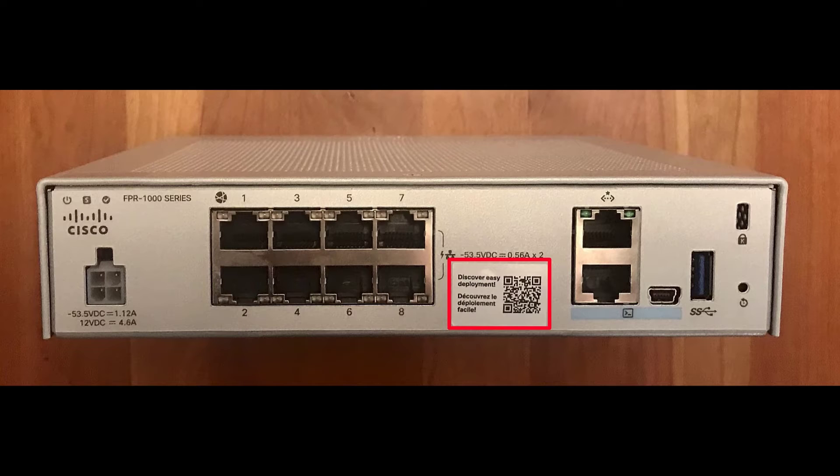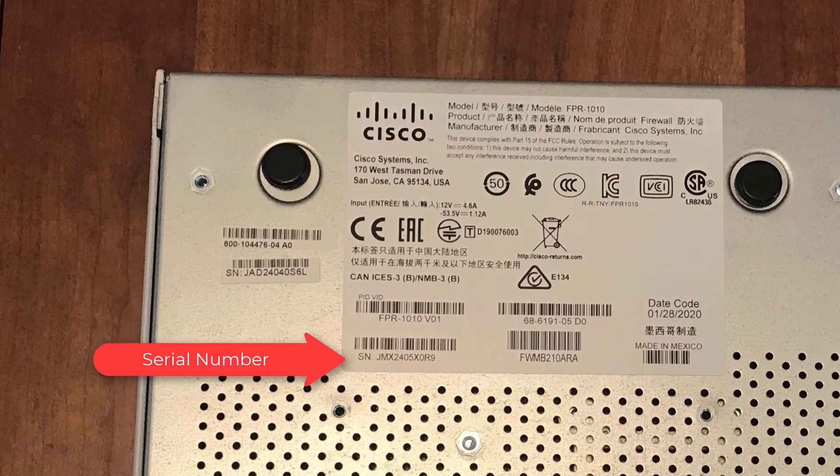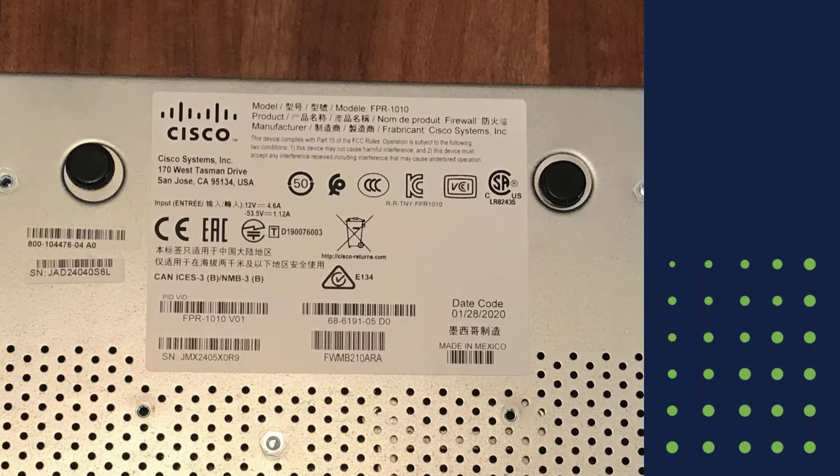The documentation also links to FTD onboarding instructions for CDO administrators. And finally, the serial number for the Firepower 1010 is here on the sticker at the bottom of the device.